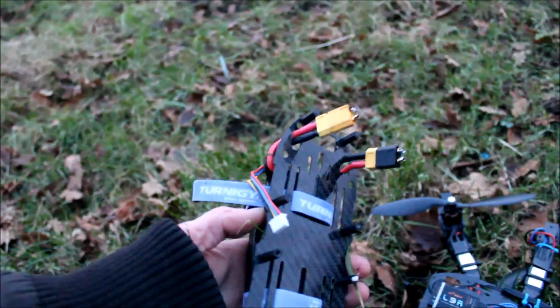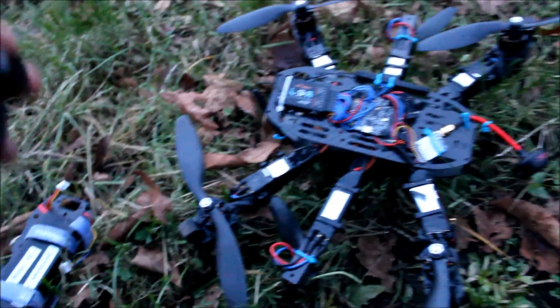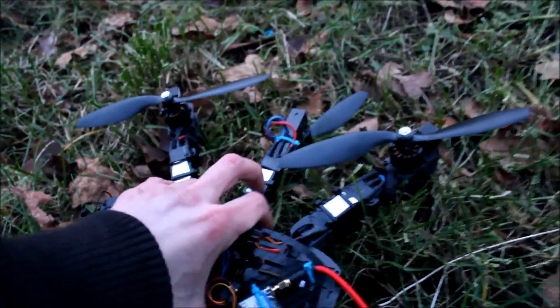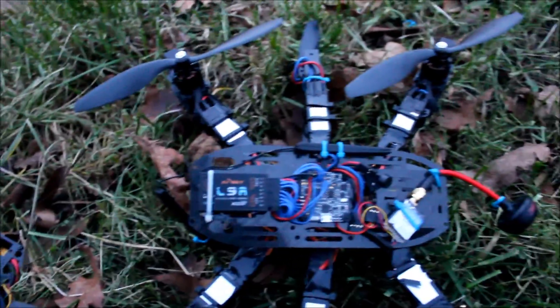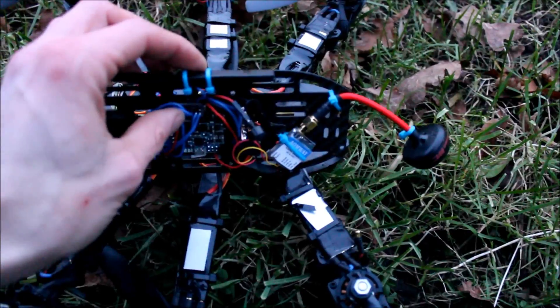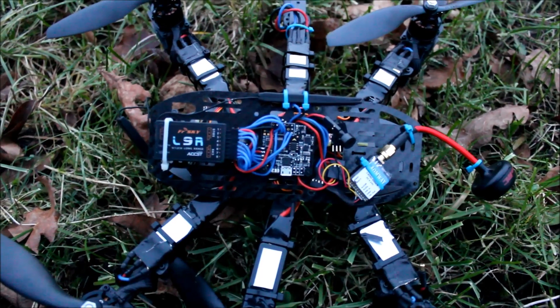That was the first serious crash. It looked bad, but that's actually not really bad. The carbon is all intact. Nothing really broken — only these spacers. Well, back to the bench, as Bruce always says.